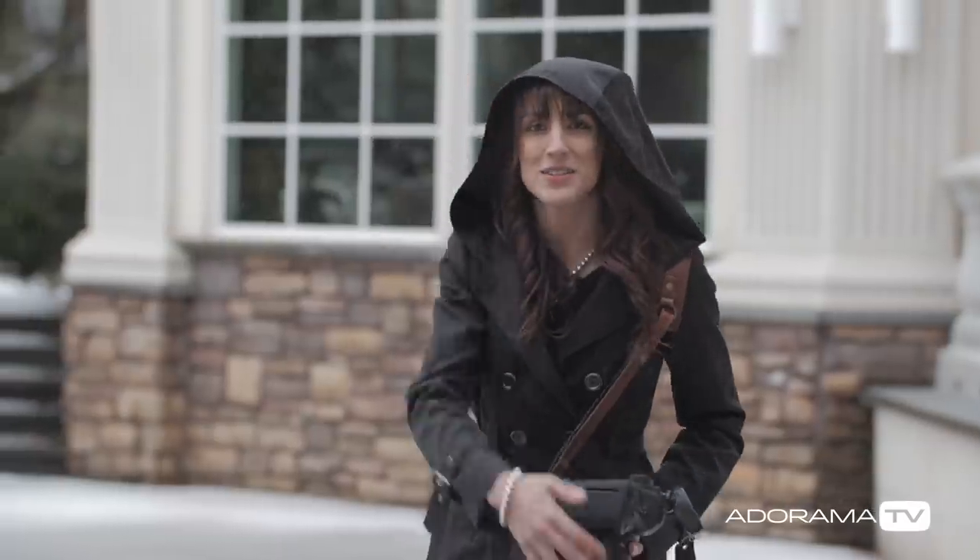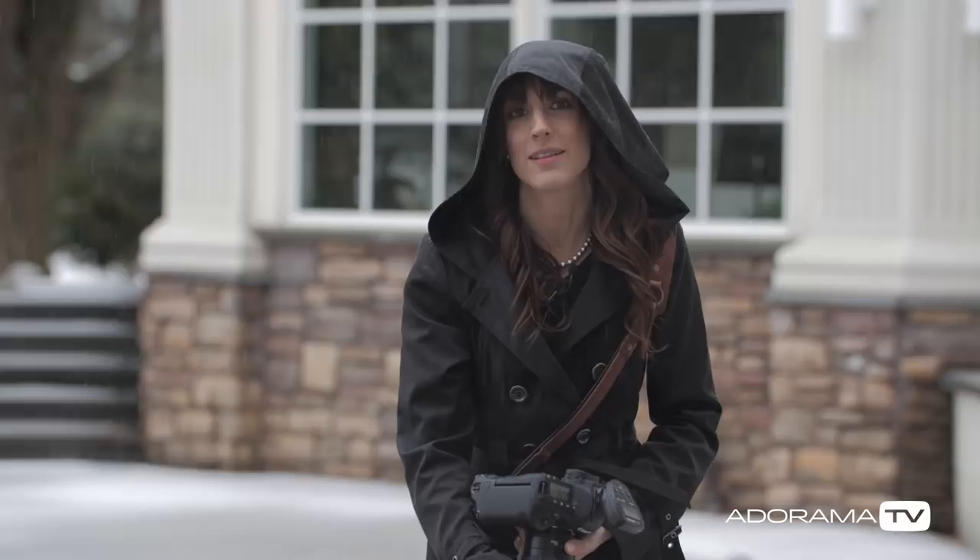Hi, this is Vanessa Joy with AdoramaTV and it is really crappy outside, and I'm going to show you how to make it look like a beautiful sunny day.